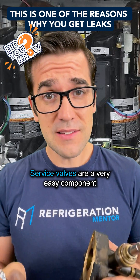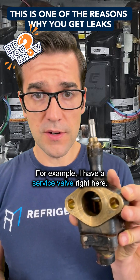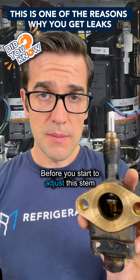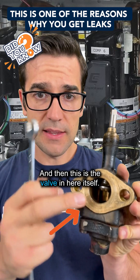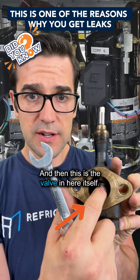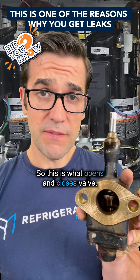Service valves are a very easy component, but you want to understand the different terminology. For example, I have a service valve right here. Before you start to adjust the stem, this is the packing, and then this is the valve itself. This is what opens and closes the valve.